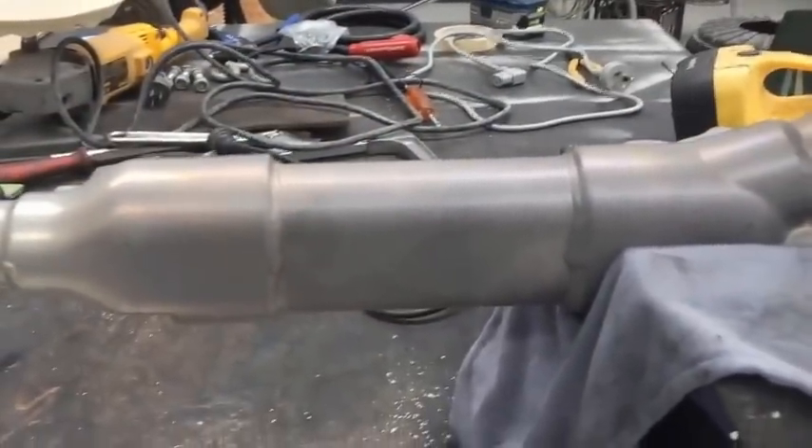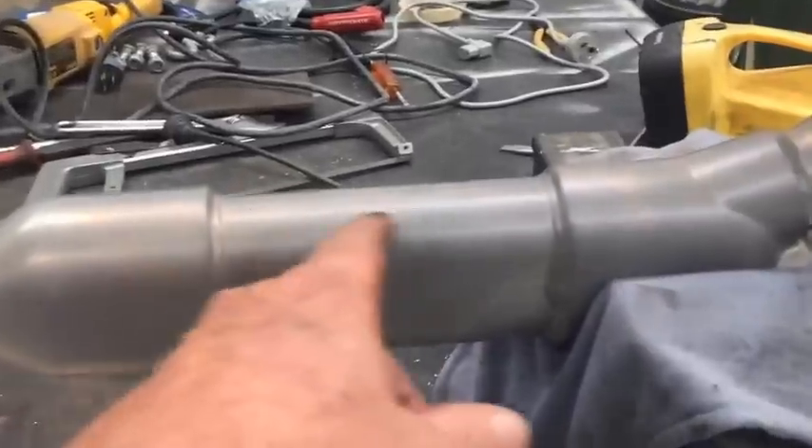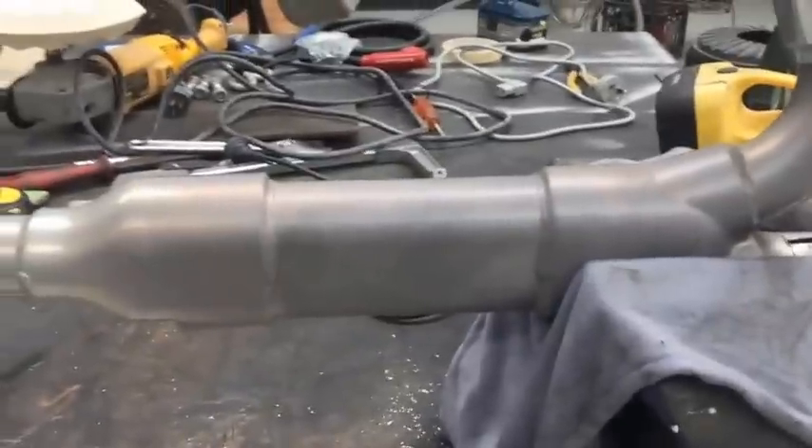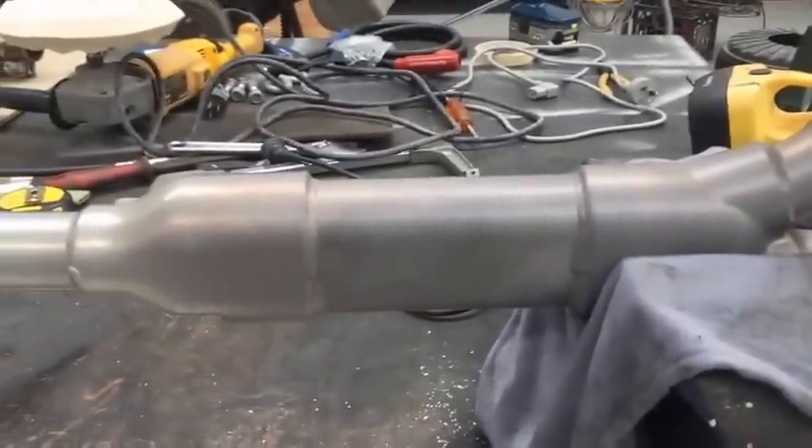So what I'm going to attempt to do from here is cut this section out, or partly cut it out, and see how we go. My method might change as I go along but we're going to give it a go and see how things work out.